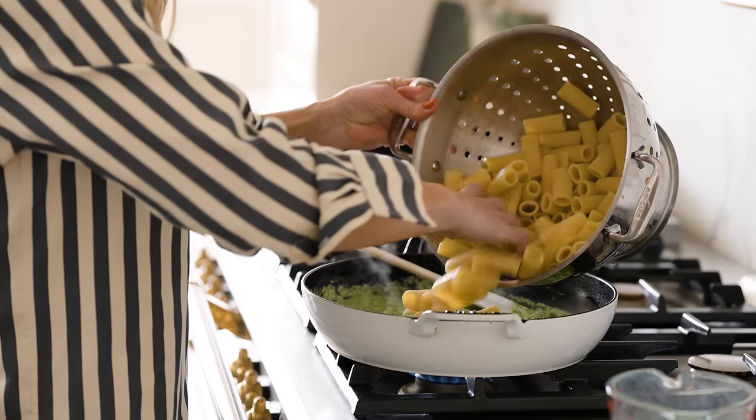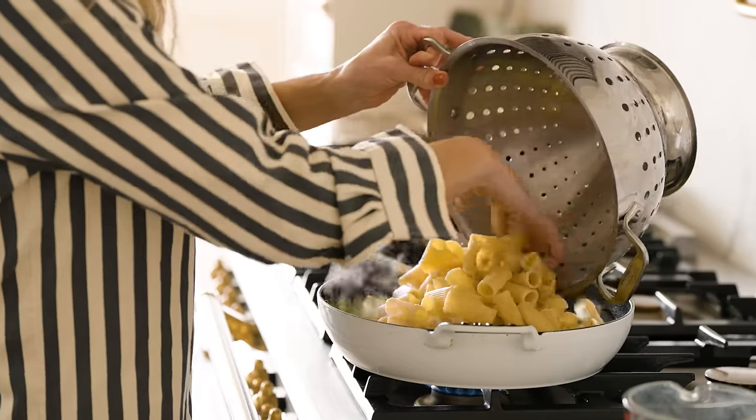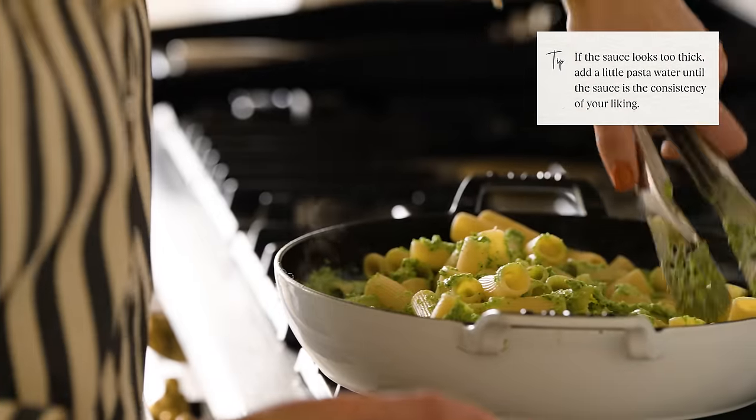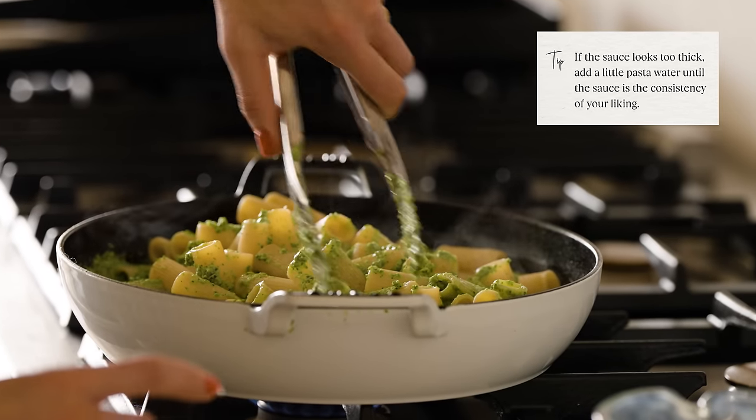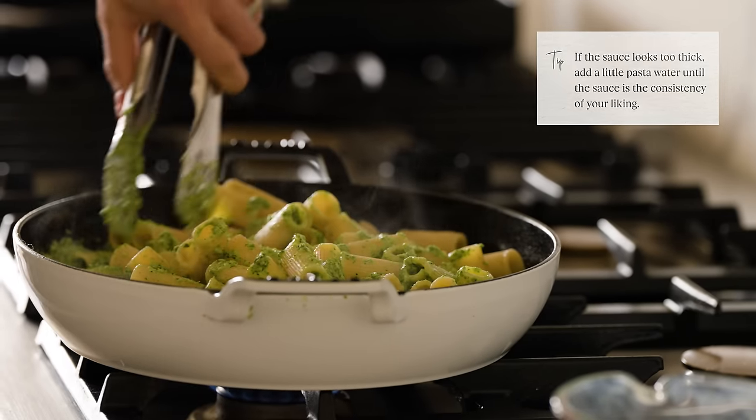Add the rigatoni. Keep some extra pasta water on hand — if it starts to feel a little thick, you can add just a little bit at a time until it gets to the consistency of your liking.